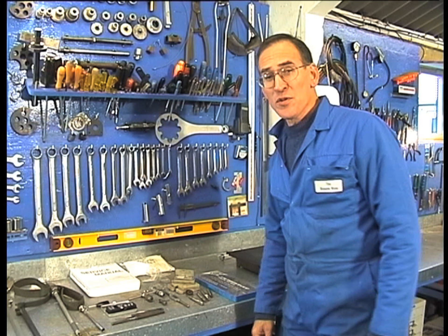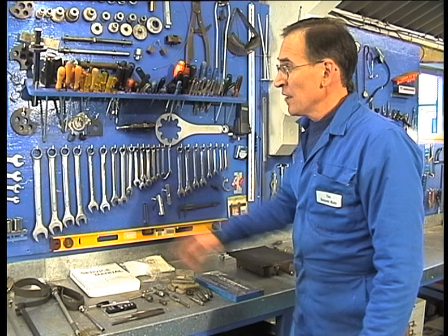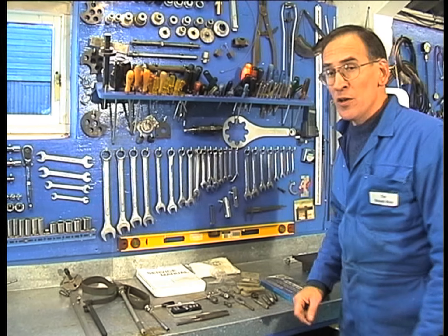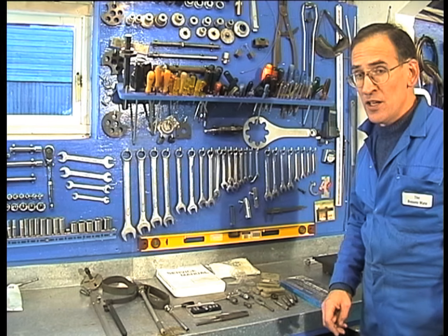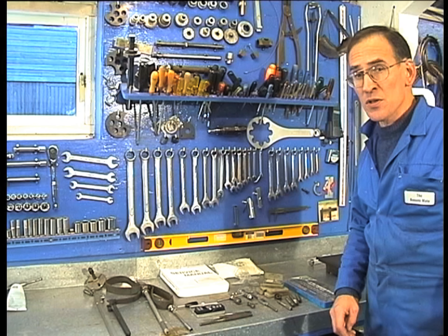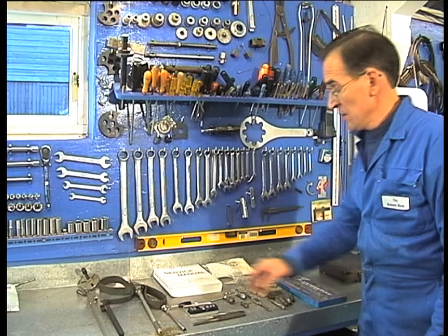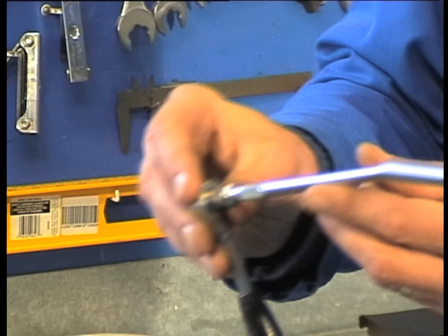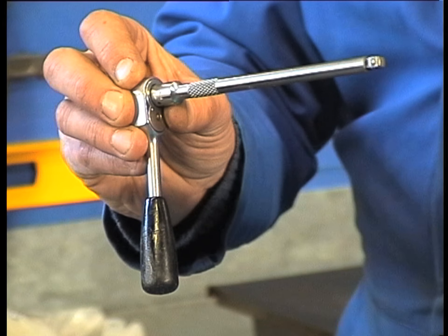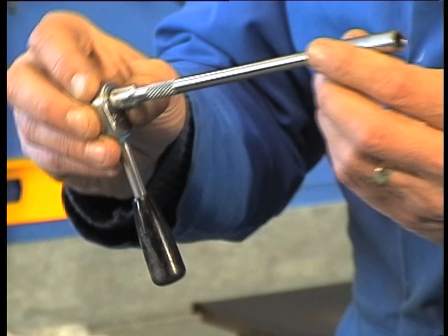Now I'd like to show you some of the tools that you'll find very useful when you come to service your outboard. You'll need a reasonable socket set. I recommend that you buy quarter or three-eighth inch drive sockets. If you go for a half inch drive set, which is normally used on cars, they're a little bit unwieldy and clumsy for outboard motors. A quarter inch set like this is very useful — it enables you to get into very small places. And most of the fastenings being smaller on an outboard, that's really the best type to use.